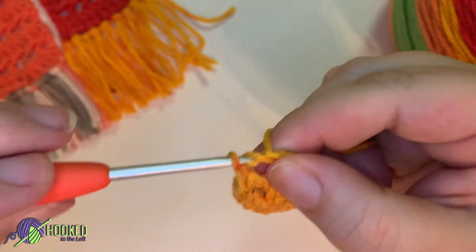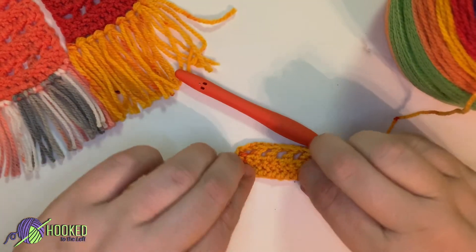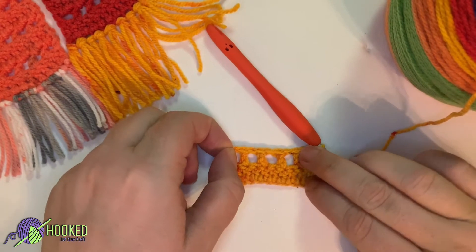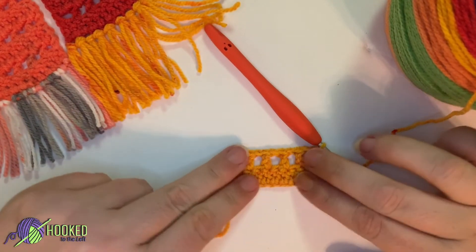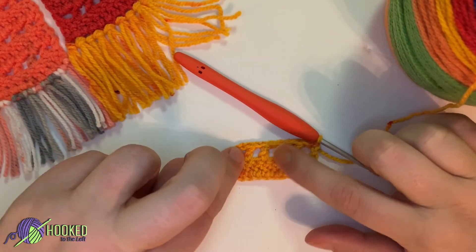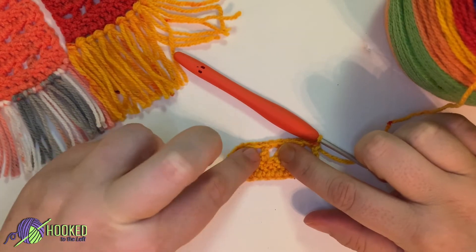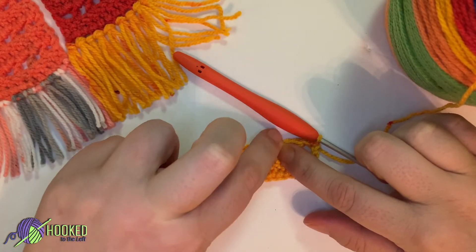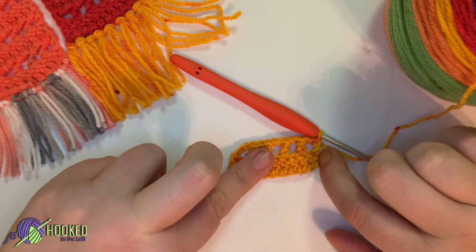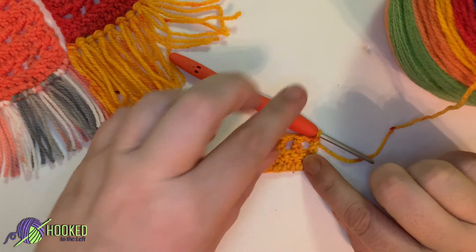That is the end of row two. It's going to be a little mesh stitch in between, and really that is the whole pattern — double crochet and then the mesh stitch. So it'll be: chain three, double crochet, chain one, double crochet, chain one, all the way across until you double crochet into that last chain two. So let's go ahead and chain two.